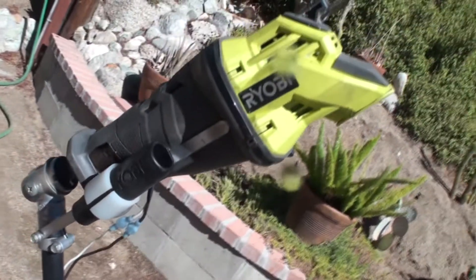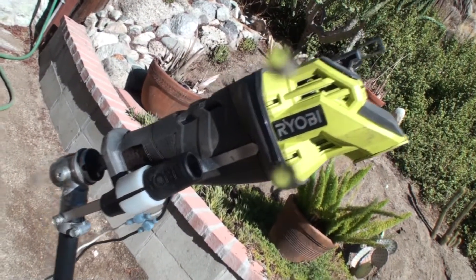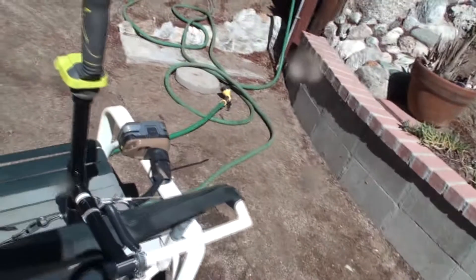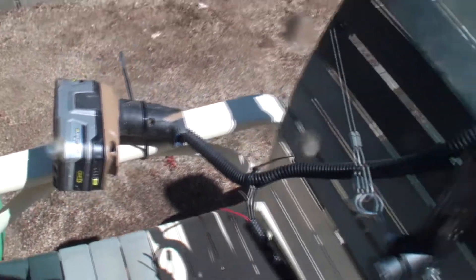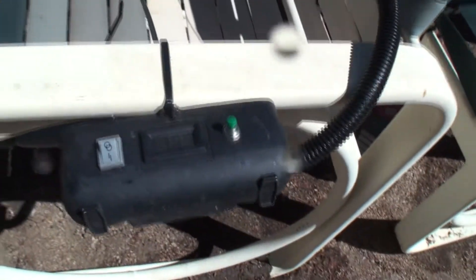So that's pretty much it for this outboard motor intro. I'm just going to show it to you one more time: trigger mechanism, battery, volt meter, steering mechanism.